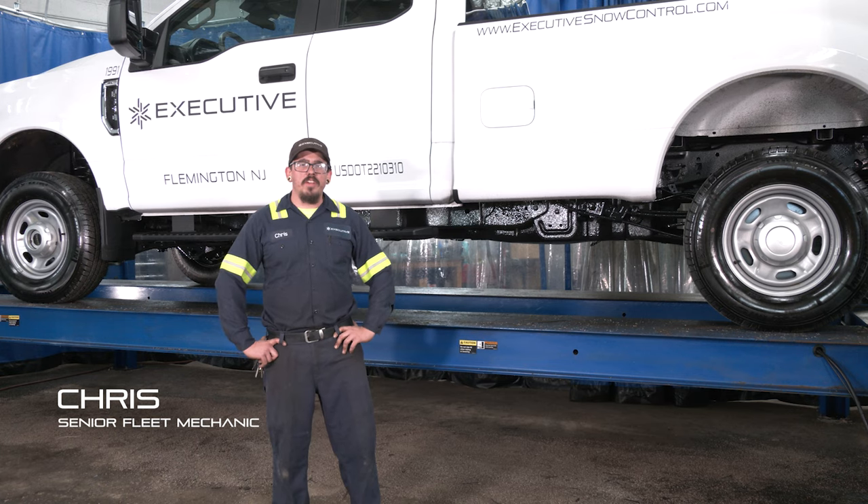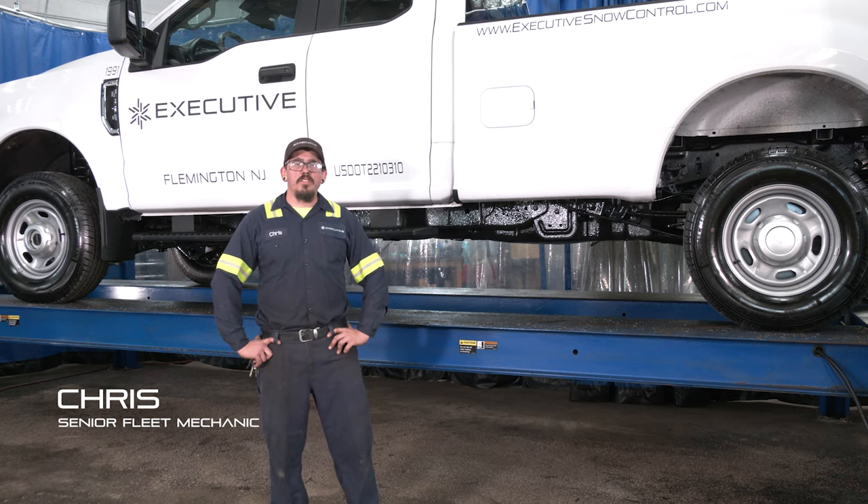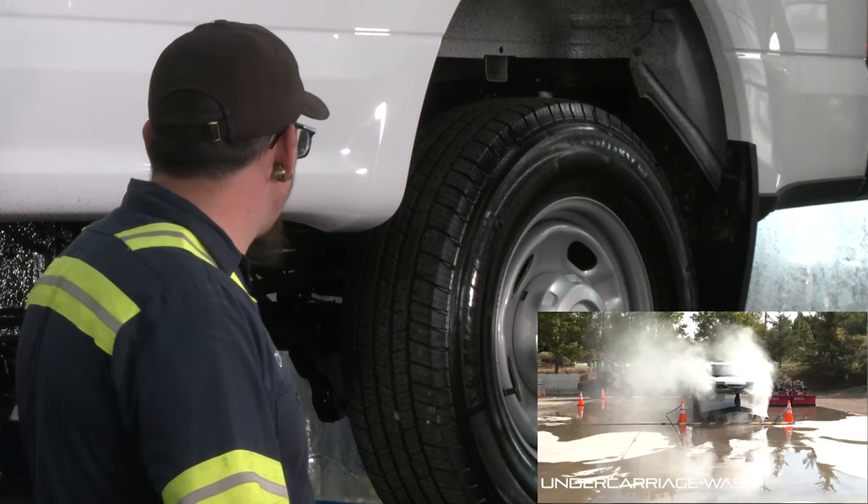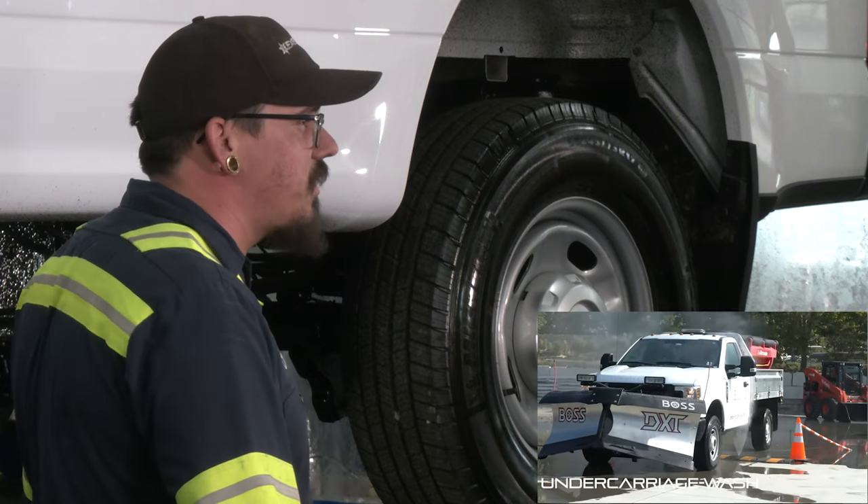Hi, I'm Chris and I'm a senior fleet mechanic here at Executive Snow Control. You saw our first video where we do the underwash of the vehicle. The next step is to put our protective film underneath.